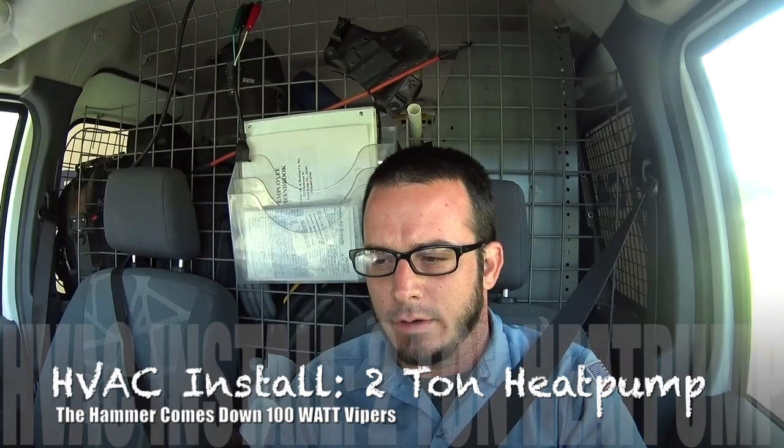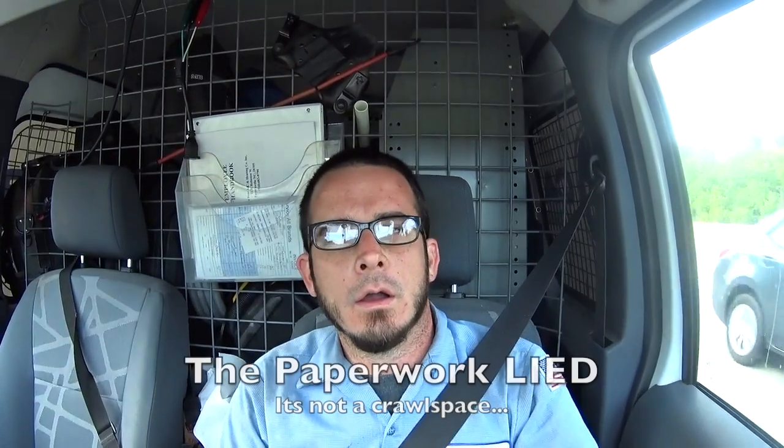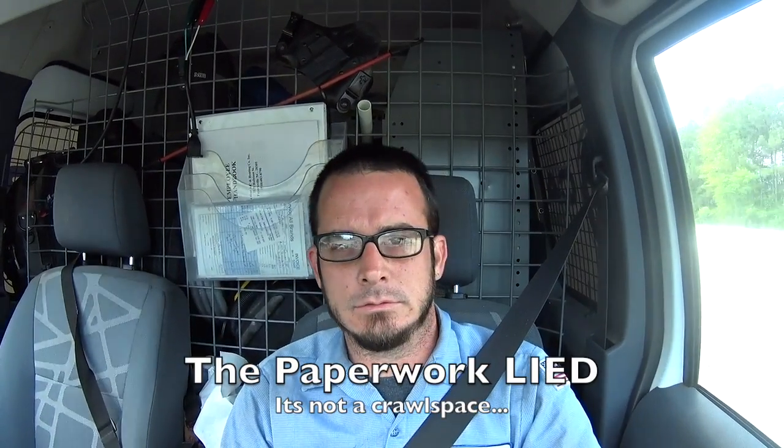Good morning, YouTube. We've got another install today. Got a two-ton heat pump air handler split in a crawl space. Might be interesting to actually try to get footage, but we'll see how it goes and try to take you along for the ride. Stay tuned.